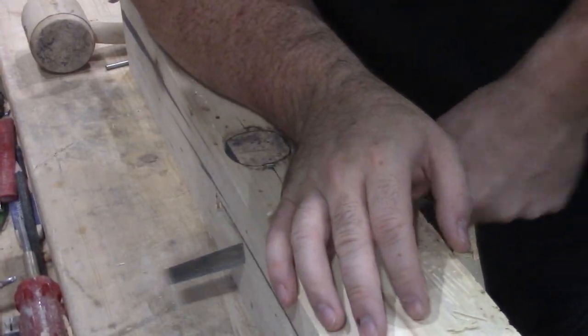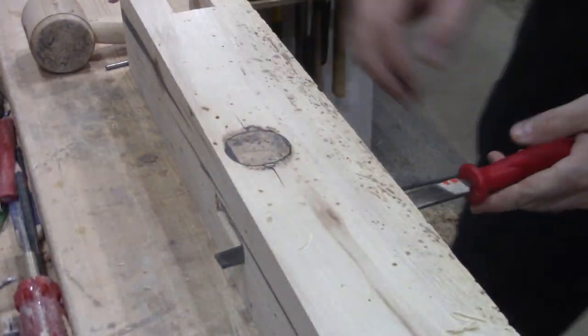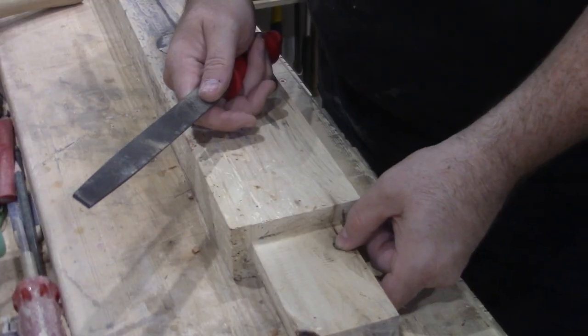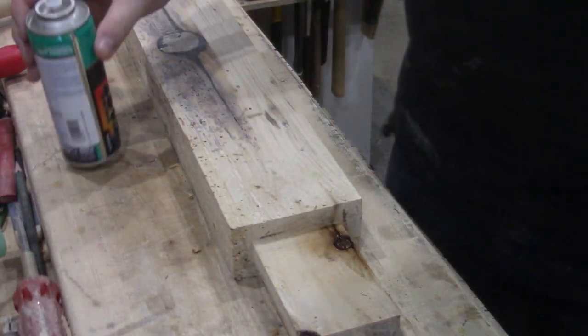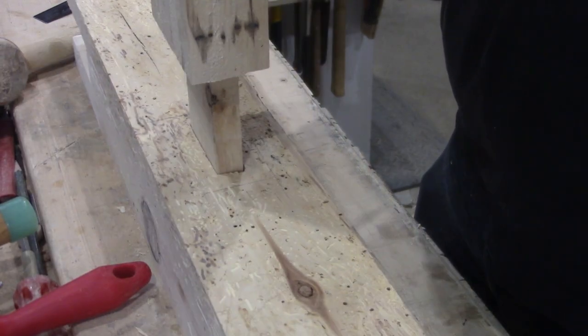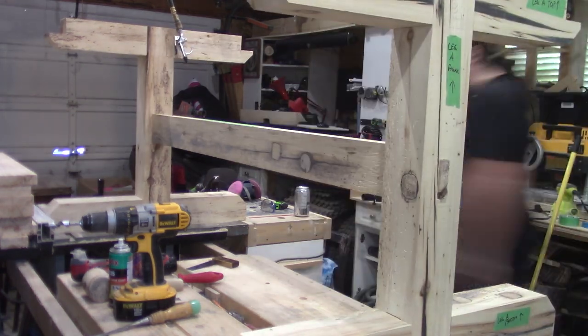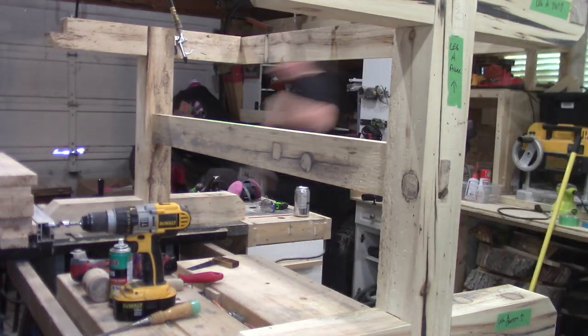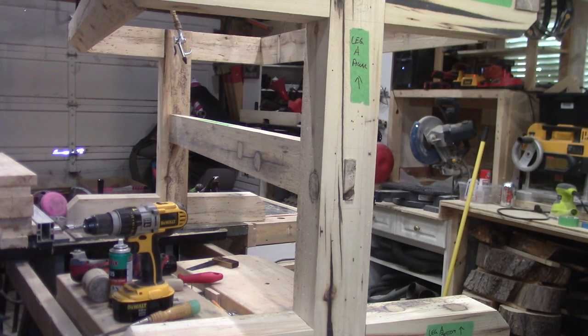Once the mortise was cleared out, I swapped over to a file for the finessing on both the mortise and the tenon. Let's just hit that with some CA glue and activator — don't want that coming loose while I'm trying to fit these together. With enough back and forth I was able to get the tenons in the mortises and everything together again for another test fit. I'm pretty much on to glue up.